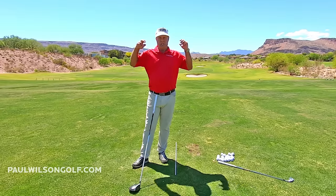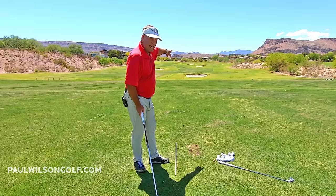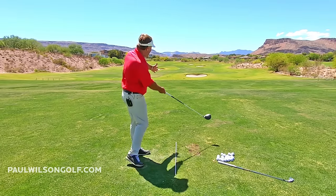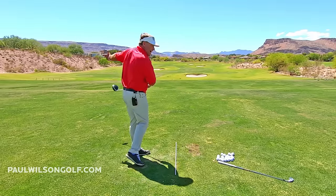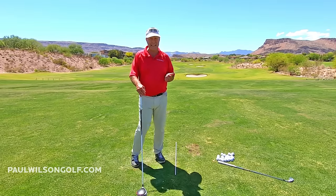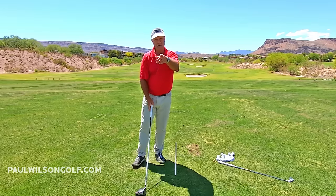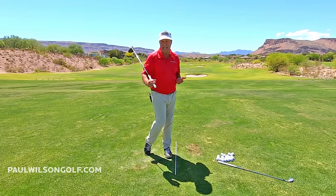What I want you to do is just see it differently. If you're hitting pushes and push fades, it's telling you your body is working. You're attacking from the inside, swinging inside out at the ball. If you were going purely arms, you'd be swinging over the top, hitting it left — pulling it, pull hooking it, or pull slicing it. So the legs are working. What you're not seeing, though, is the timing between the release and your leg drive.